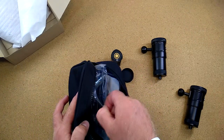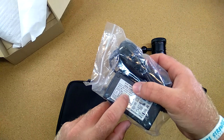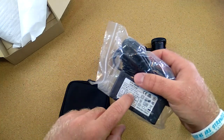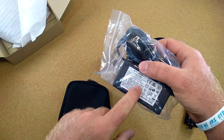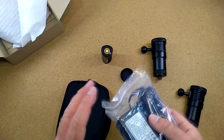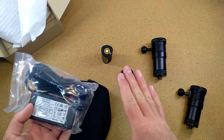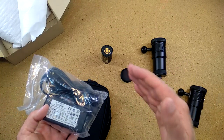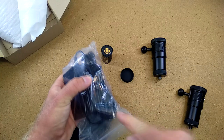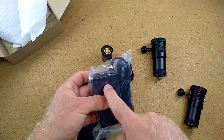Inside the package we also have the charger, which you can use basically all around the world — it has an input of 100 to 240V at 50 or 60Hz. The output is 12.6V at 2.8A, so you can charge this battery in about an hour to an hour fifteen from completely empty. That's on the faster side but acceptable for lithium-ion, which is rated for 1C charge — meaning one times the capacity of the battery. There is also an LED indicator, red or green, to show the charging status.